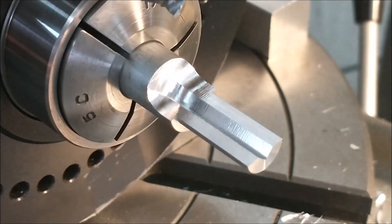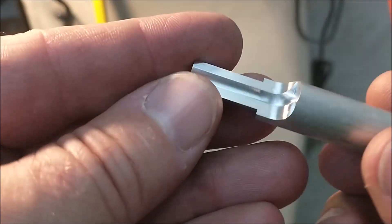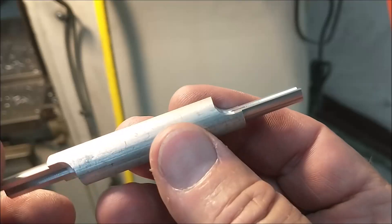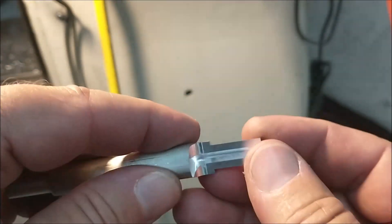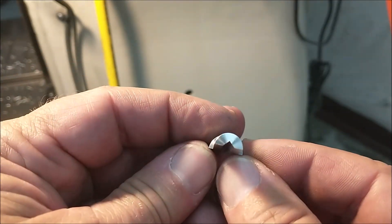I'll do the exact same thing to the other side and then we'll finish this piece in the lathe. If all went well, you now have a blank that looks like this. The orientation end-to-end clocking means nothing. I'm going to put this in a half-inch collet back in the lathe and we're going to part it off and have a split bushing with a square feature in the center.